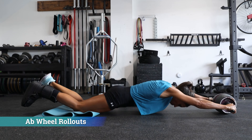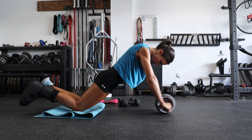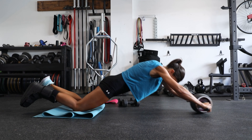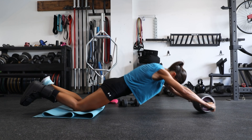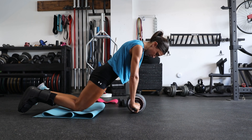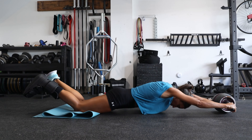Next we have ab wheel rollouts. These are challenging at first — it can be hard to maintain a straight spine and keep it neutral. The temptation will be to let the belly sag towards the ground into spinal extension. Keep the belly button locked in, keep the glutes tight, and you don't have to go all the way down. You can go against the wall and use it as a stopping point to limit range of motion and help reverse the movement on the way back.